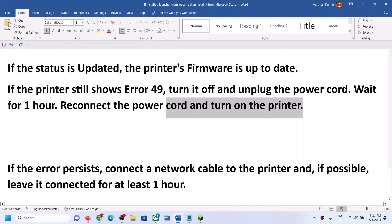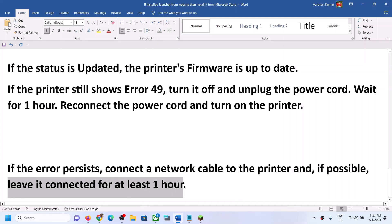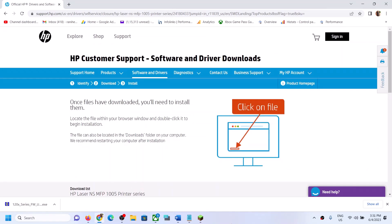If you are still receiving the error message, connect a network cable to the printer and leave it connected for at least one hour, then check again. One of these steps should help you get rid of error 49 on your HP LaserJet.